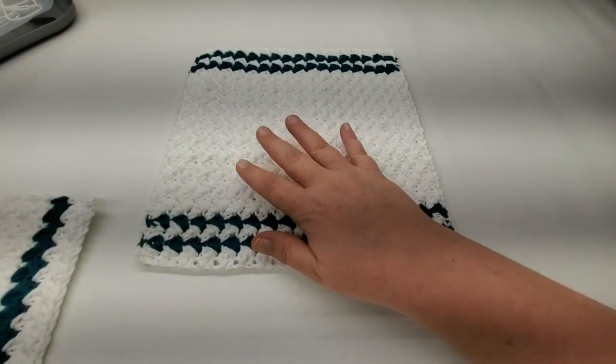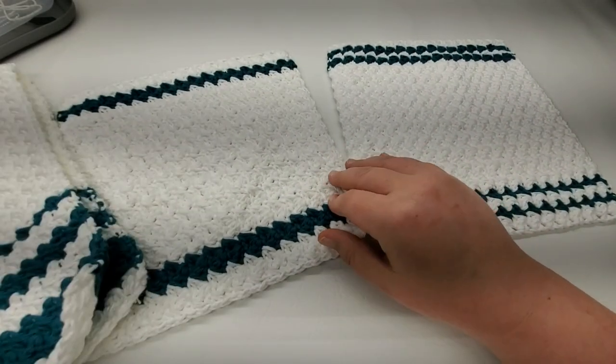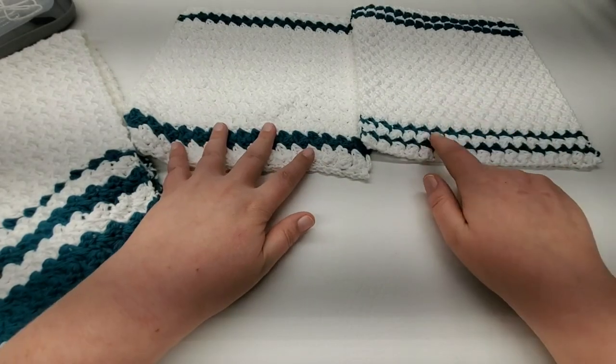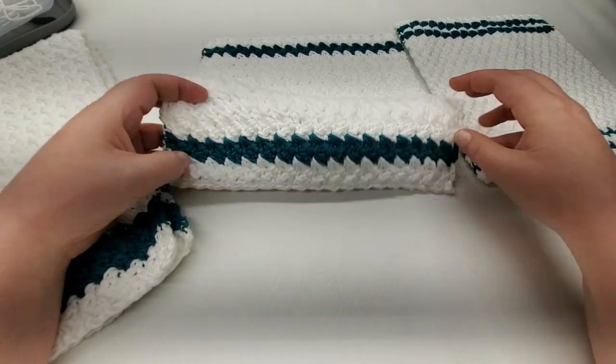Hi everybody, welcome back to my channel. Thanks for stopping by to watch this tutorial. Today we're going to be working on a wash rag and dish towel set. I played with the designs for the wash rags, and in this tutorial we're going to make this one — but I want to talk about all three versions.